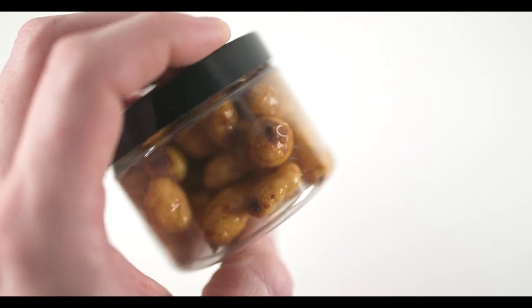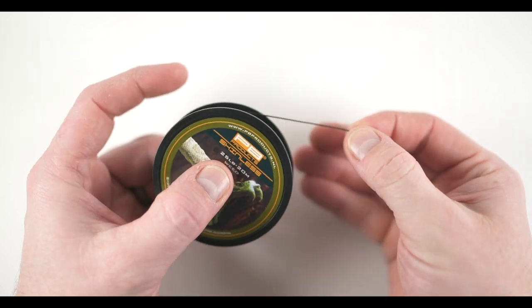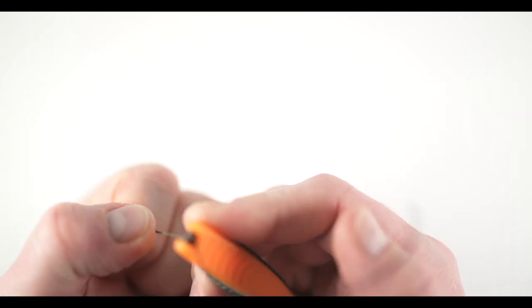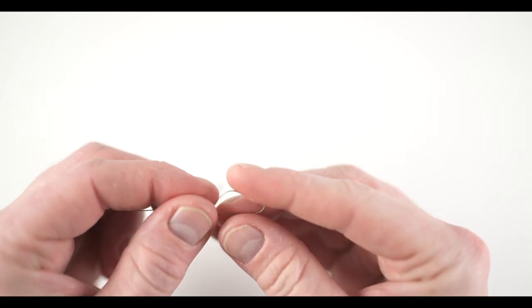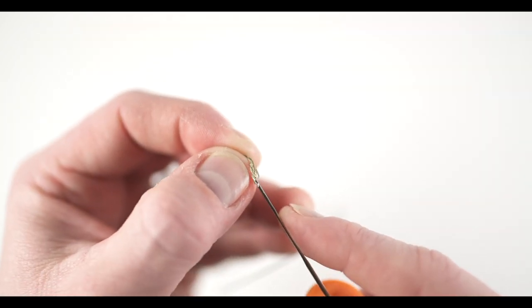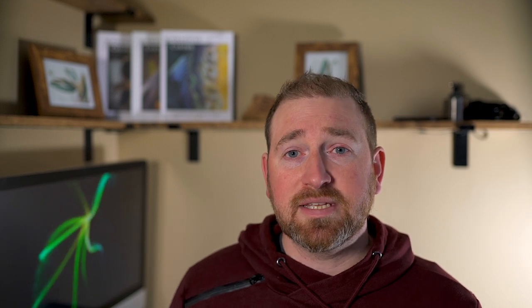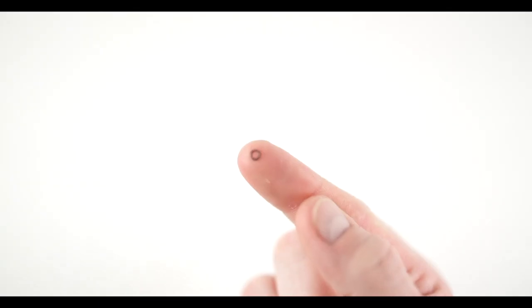For demonstration purposes I'm using one of my more favorite combinations for the spring months — basically a single tiger nut and a 12 millimeter pop-up pineapple banana flavor from DNA Baits. To start, remove 8 to 10 inches of the hook link material. Next, strip off 5 to 6 inches of coating. Once the coating is removed, make a small overhand loop in the hook link material — sometimes using a baiting needle can help with this. For those of you who haven't seen the hair rig tutorial, you can click the link to go to that video.